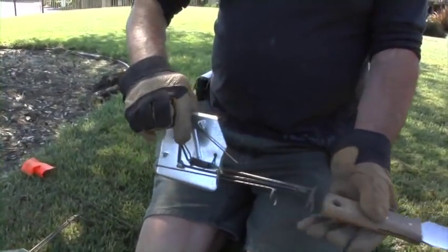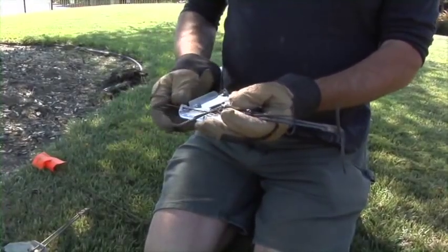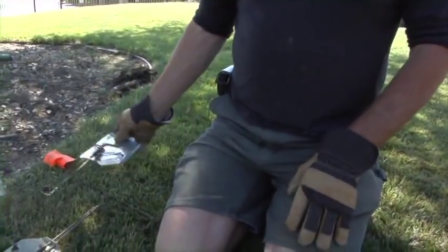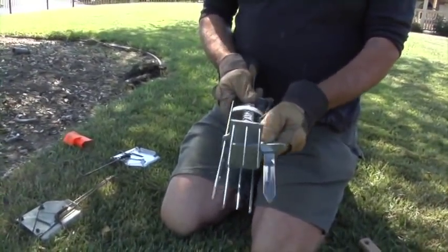Sometimes moles won't go near the steel trip of a trap and you have to resort to a different method. That method is the other trap I use most, which is called the Victor harpoon trap.